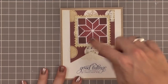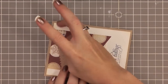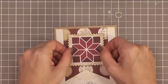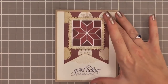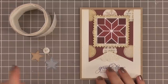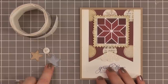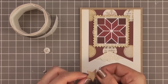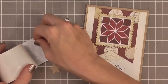Now it's time to adhere everything down. Everything else was adhered directly to the card base using a tape runner, and for my Quilt Cut pattern I'm using dimensionals and placing that in the center. It still feels like it needs a little something, so I decided to add a star and a button in the center using glue dots. I cut a star from our Clear-Cut Stacker Stars die and distressed it with Antique Linen to match the rest of the card, then used glue dots to adhere the button to the star and the star to the center of our quilt square.